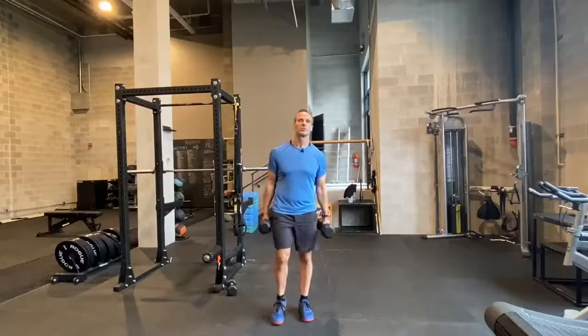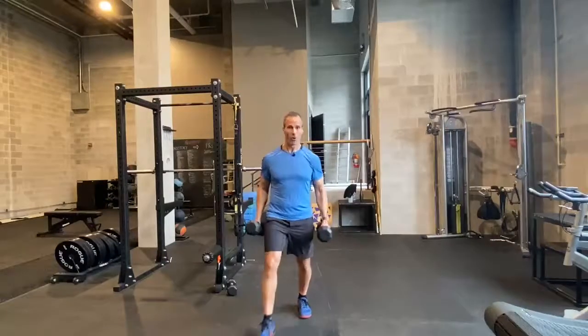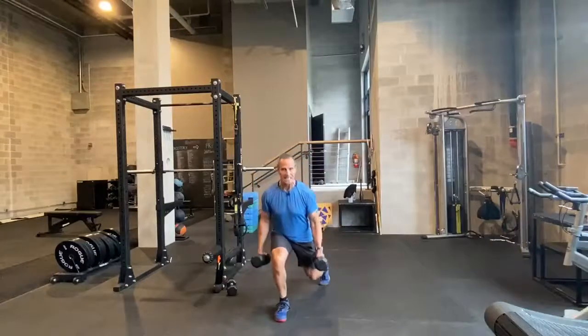The legs feed the wolf, and today we're demonstrating lateral lunges. You've seen lunges, you've done lunges — typically done in a forward or sagittal plane, or they're done in a sagittal plane by dropping into that lunge.